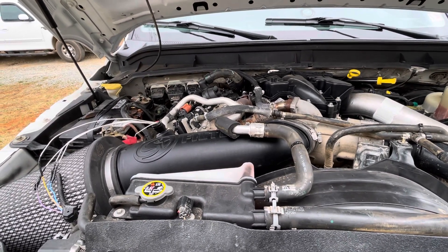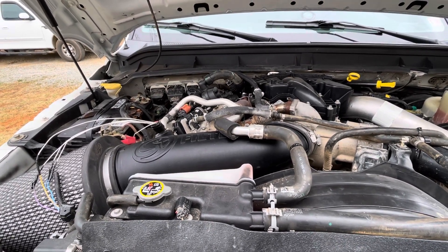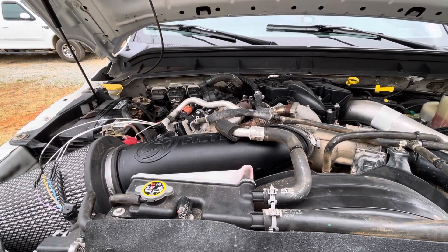All right, guys. So we've had an AC issue for forever now, and we have checked everything on the system and could not figure it out.